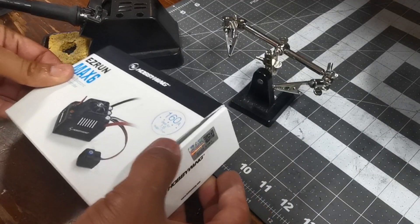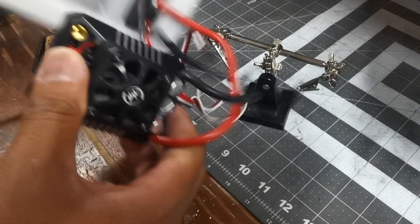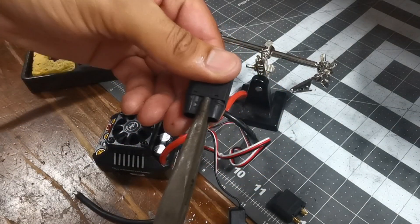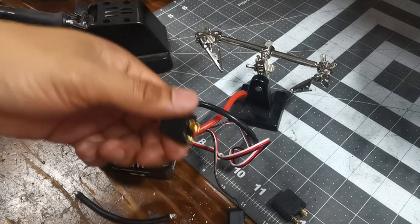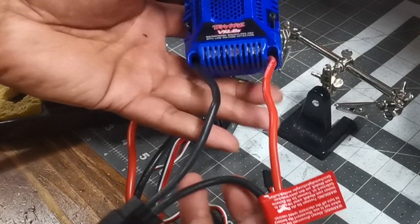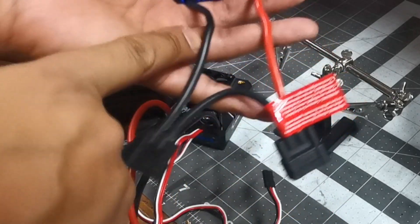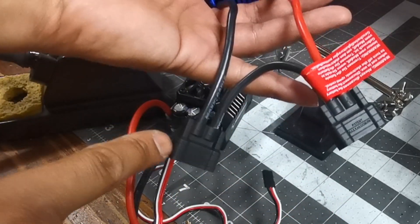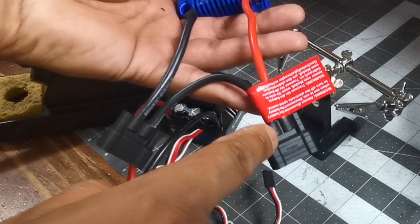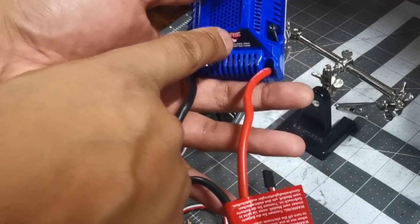Now we've got to solder some plugs into the ESC. We'll be using some ST90 plugs. We've got to do the same as the stock ESC — two plugs in series. Negative to negative on this side of the plug, positive to negative on the right side of the plug, and then positive to positive on the ESC.